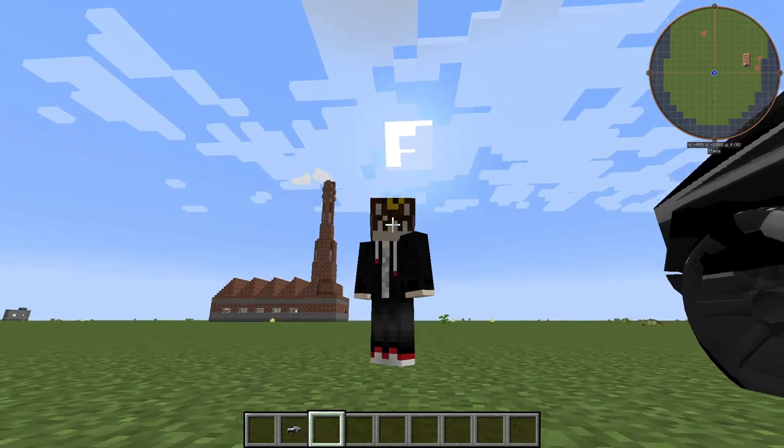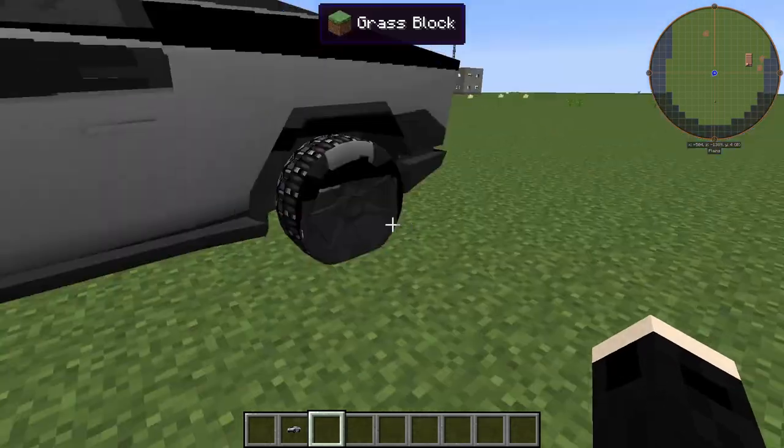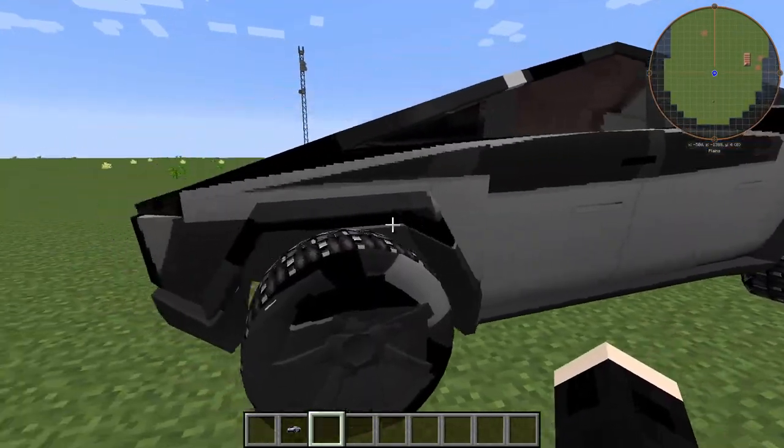Hello guys, what's up? It's your boy, Rayjaxprince683. You've probably never heard of me before and that's alright. Anyway, I made this Tesla Cybertruck. Well, I didn't make the model, but I edited it, so.